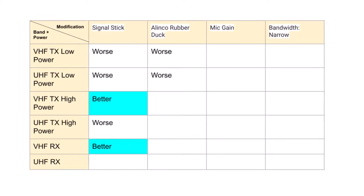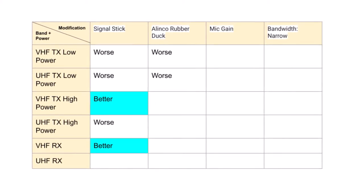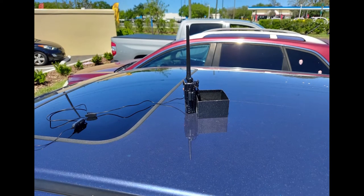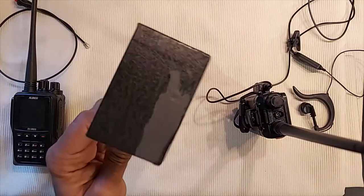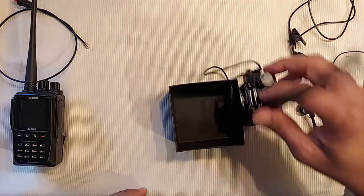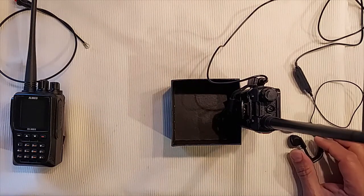These testing techniques can be applied to anything — for example, testing the mic gain on your HT uses the same principles, just a different setting instead of changing an antenna. Another tip that helps when transmitting from an HT is perching it on top of your car — a metal roof acts as a ground plane. I use a cardboard box to stabilize the HT on the car roof so it doesn't tip over. Then I use a headset and operate from inside through the sunroof, or stand beside the car while it's parked.